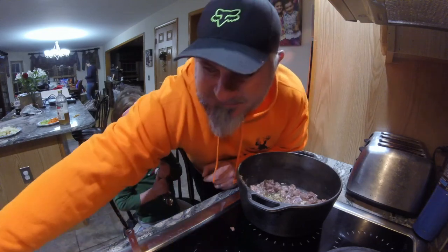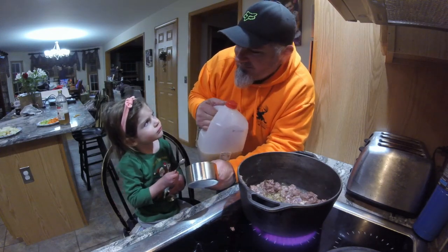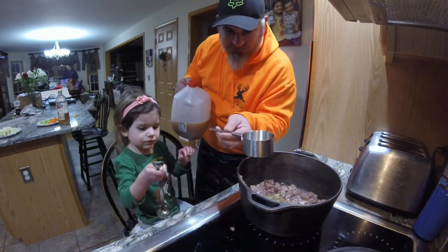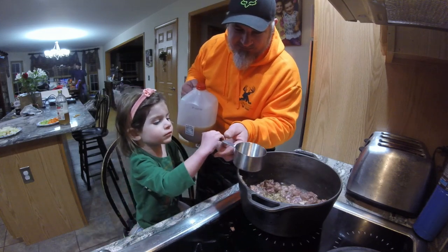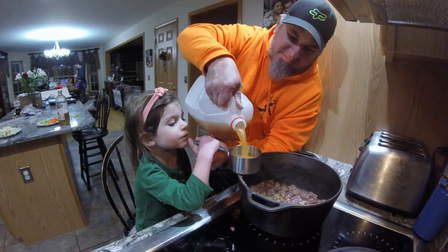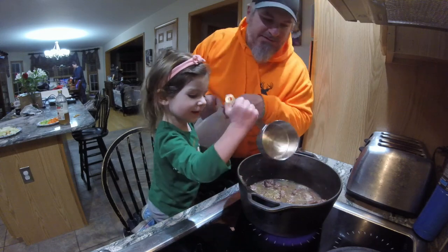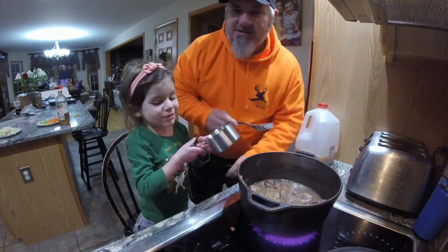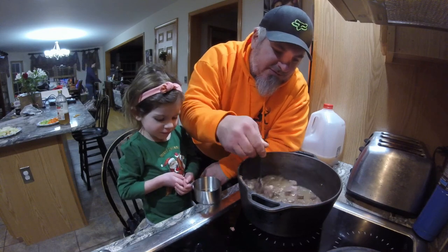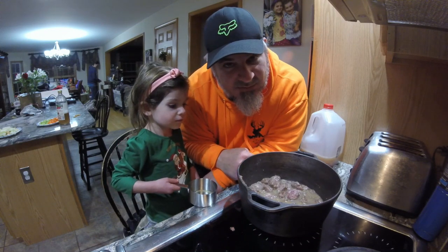Smells like Easter with that vinegar! Now we just got regular apple cider that we've been drinking in the house. Fauna, you're going to hold this cup over the pot. We're going to use one cup of apple cider — dump that in. Smells good! And then now we're just going to stir that all up. We're going to cover this, bring it to a boil, and then we'll go to the next step.